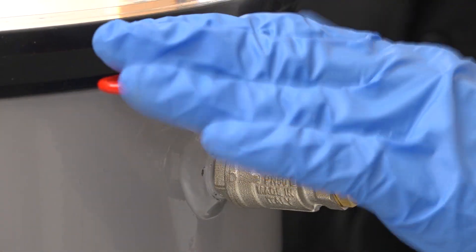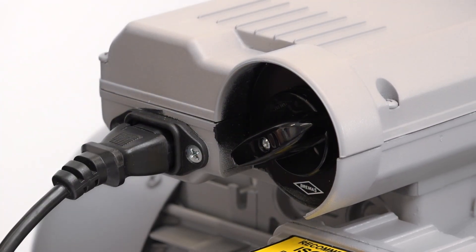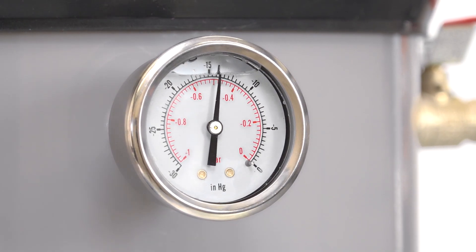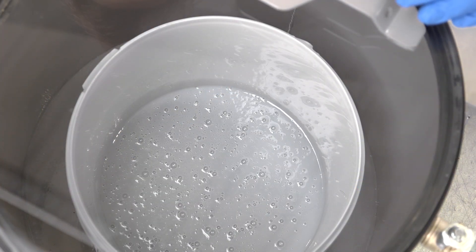Make sure that the air inlet valve is closed, which means it's at right angles to the chamber. To start degassing, simply switch the vacuum pump on. As soon as you do, you'll see the vacuum gauge on the front of the chamber move, showing that the air pressure is dropping inside the chamber. Sometimes you might need to press lightly on the lid to make the initial seal.